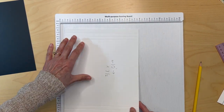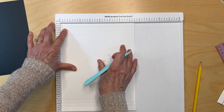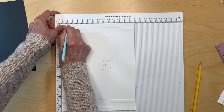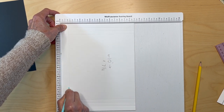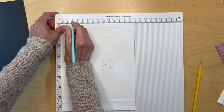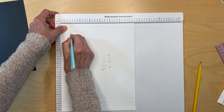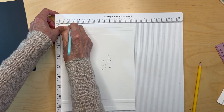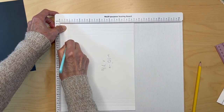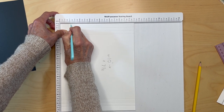Then you're going to flip it over so the seven and a half inch side is on top, and you're going to score it at three-quarters of an inch and one inch. You're forming a quarter-inch gusset with those two scores.